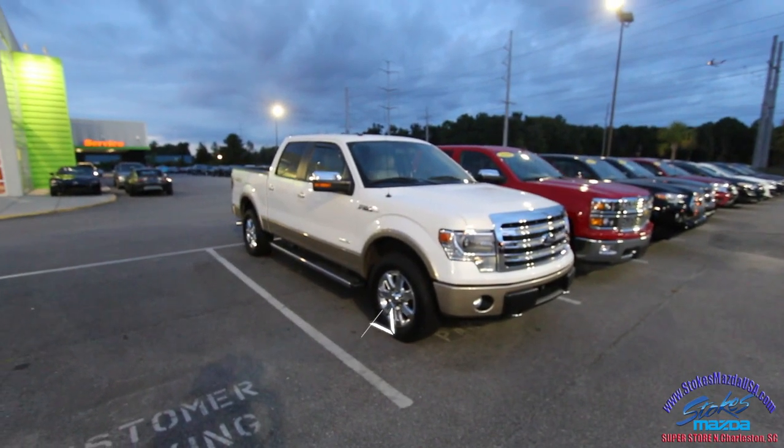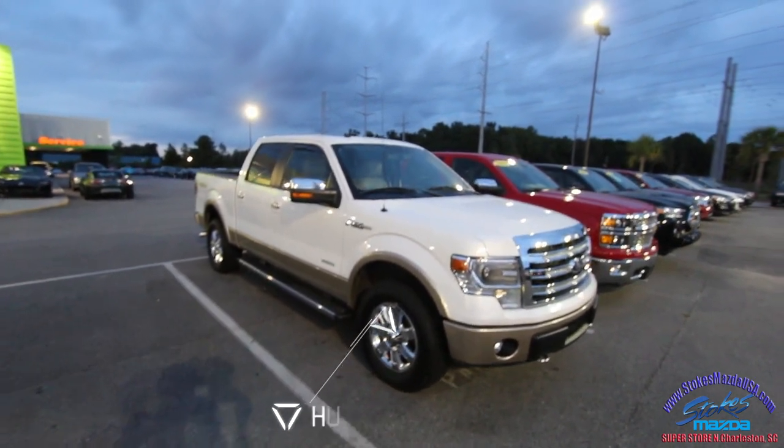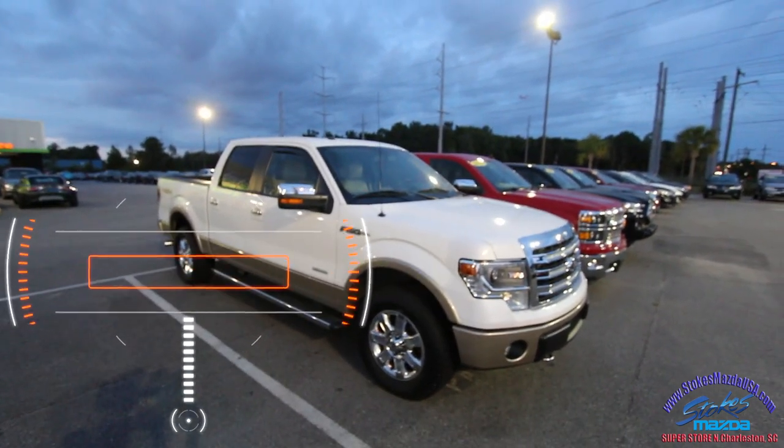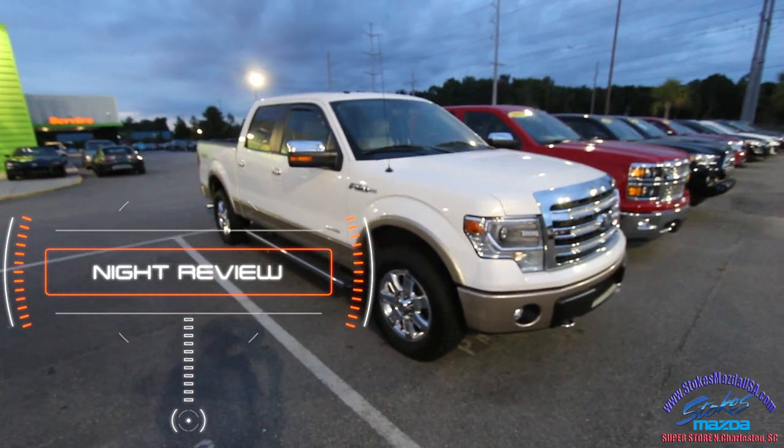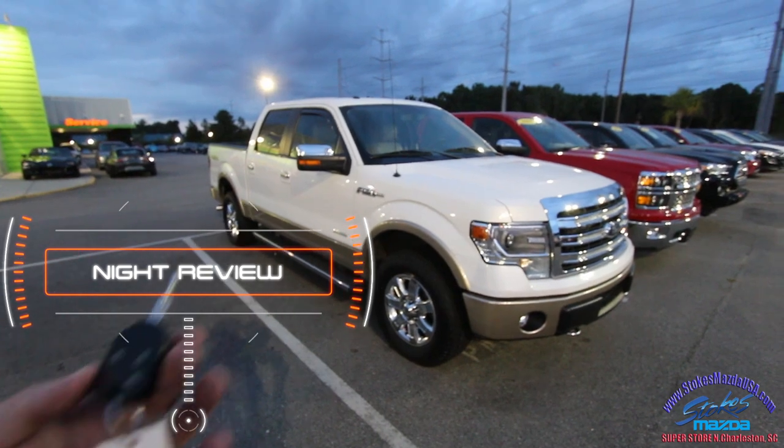What's up everybody, welcome to Stokes Mazda on this beautiful night in June 2017. As the C-17 flies over through the Air Force Base there, I'll be taking a look at this beautiful F-150 Lariat.